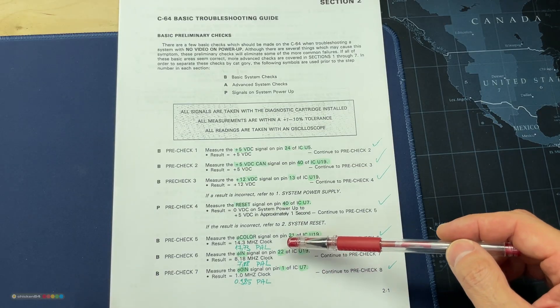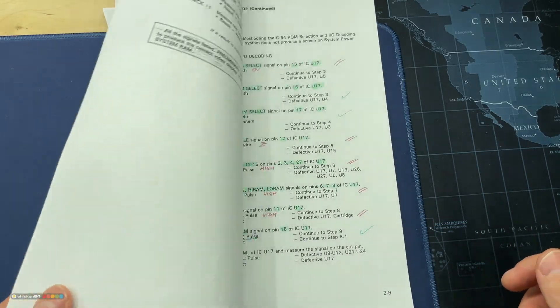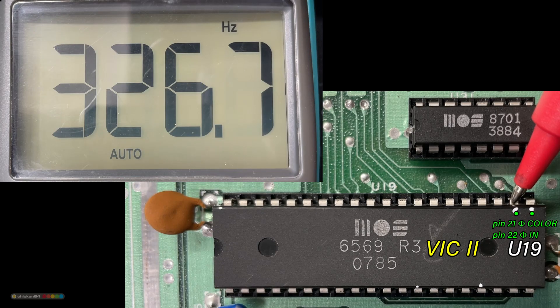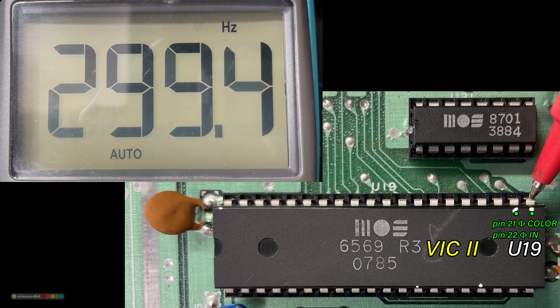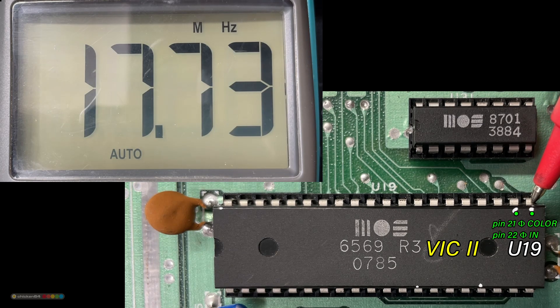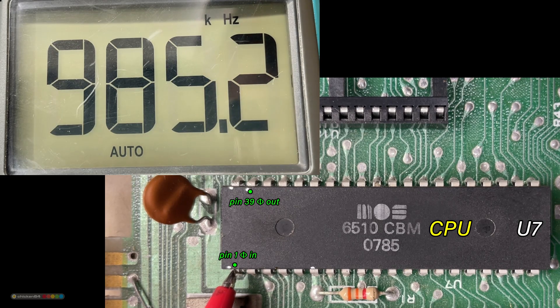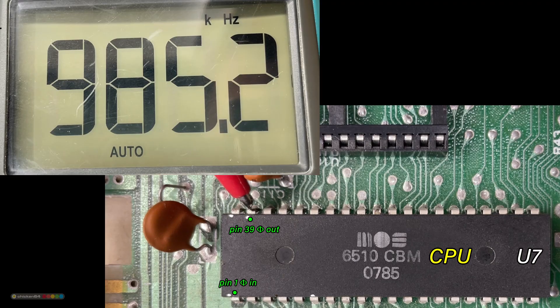Next the frequencies. Note that this version of the troubleshooting manual has the frequencies for the American NTSC variant, while I'll be measuring the European PAL. First the IN signal: 7.881 MHz — good. And second the color signal: 17.73 MHz — also good. The CPU is up next. Input clock: 985 KHz. Output clock: 985 KHz as well — good. So far so good.